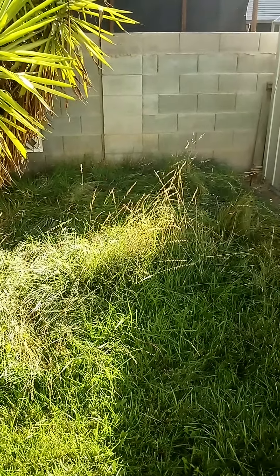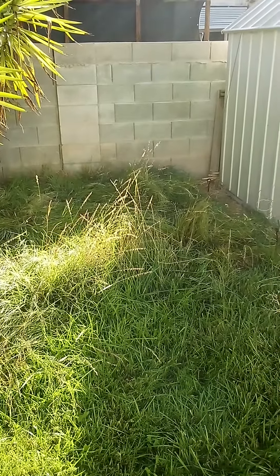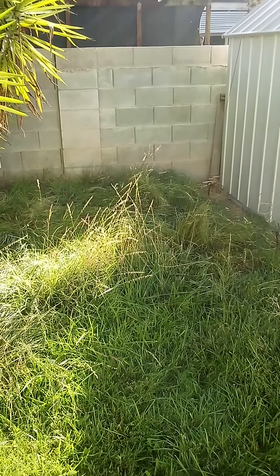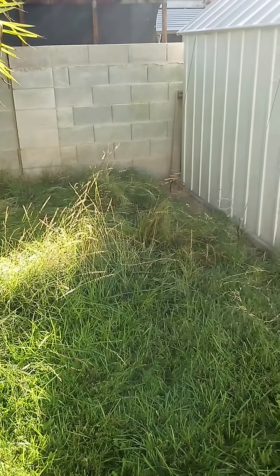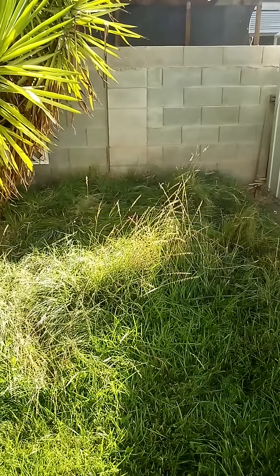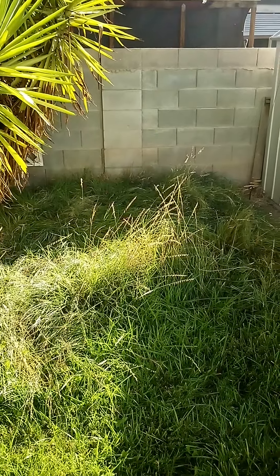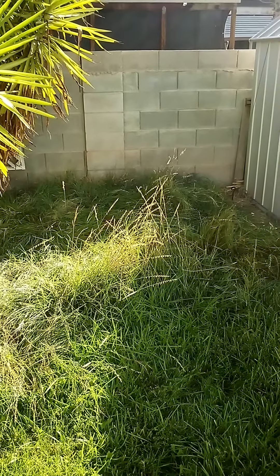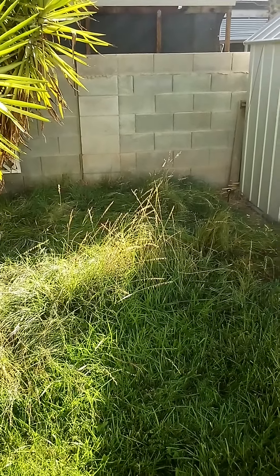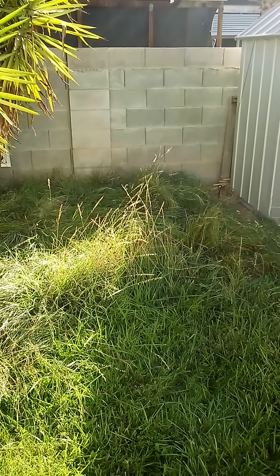This grass was planted about eight years ago or so from seed. It used to be a bare patch of dirt back here. We're in southern Nevada, and every year, usually in the early spring, I cut off almost all of the tufts after I let it go dormant.